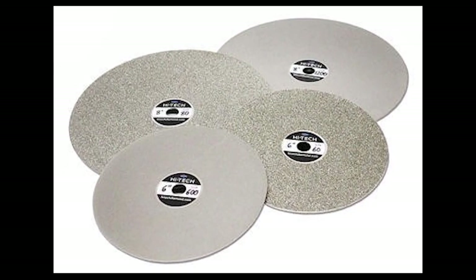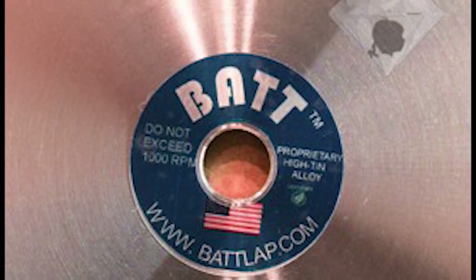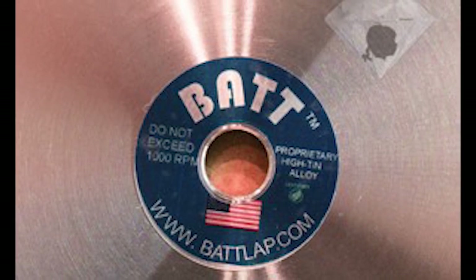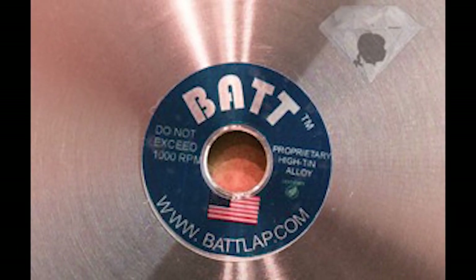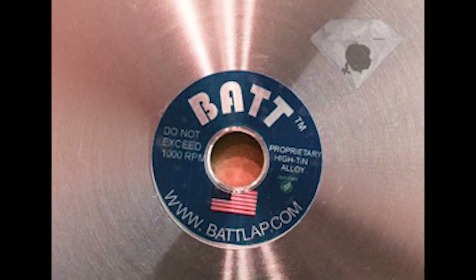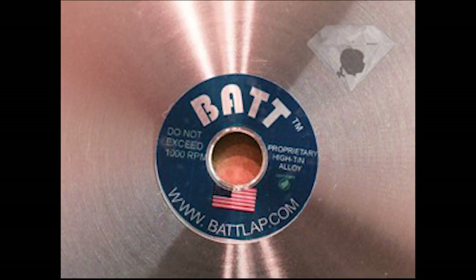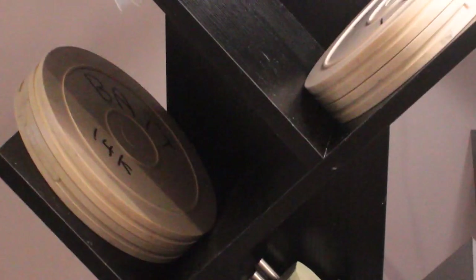Laps are what allow you to go to finer and finer polishing for your gemstone. Different types of gemstones can be polished with different types of oxides, but all gemstones can be polished with diamonds on a lap. This is my current collection of laps, and this is my lap tree — set up so that I have all my go-to laps within easy reach when I'm cutting.